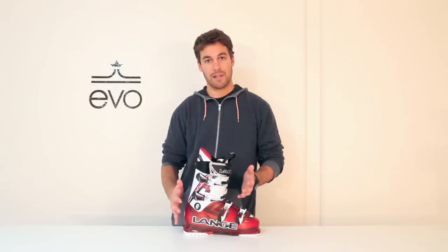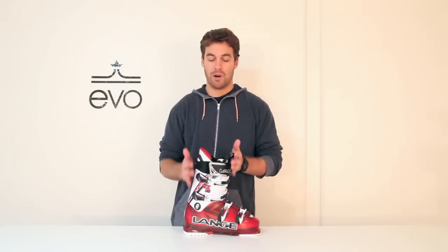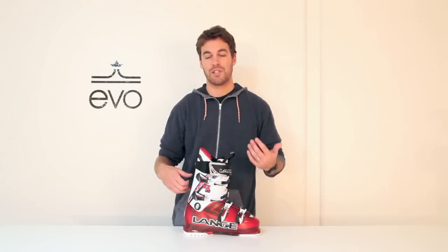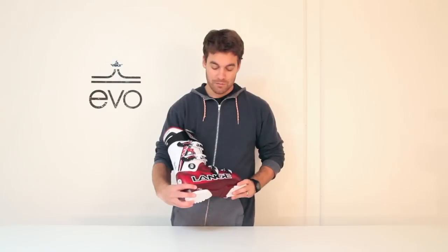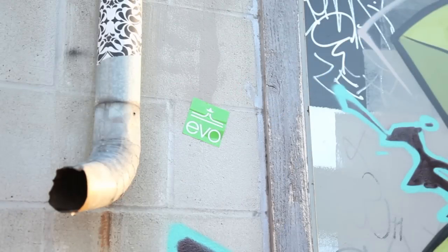The coolest thing about the RX series is they basically took what would maybe be a more traditional race boot, but gave it a more natural, upright stance, so it's definitely a better feel for when you're skiing in mixed conditions, skiing in powder, any sort of thing the modern skier does. Great boot, the Lang RX 110.